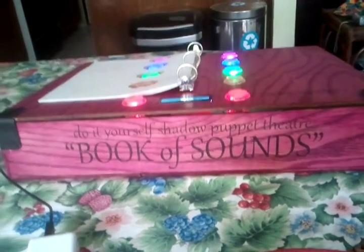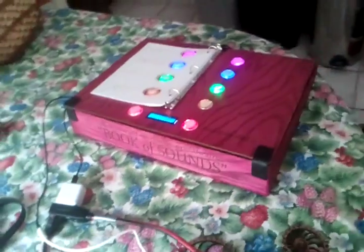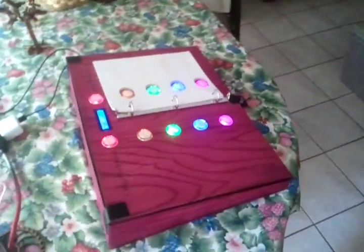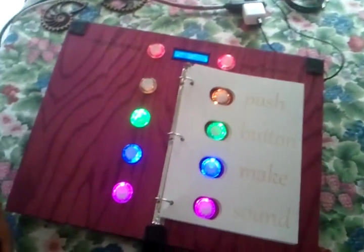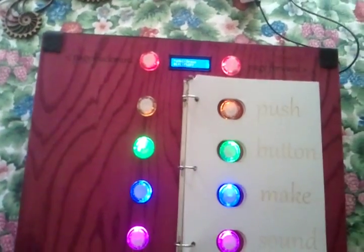Here is the Book of Sounds. This is the final production soundboard that we created for the Shadow Puppet Theater for Flipside 2013.